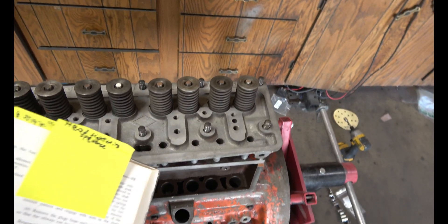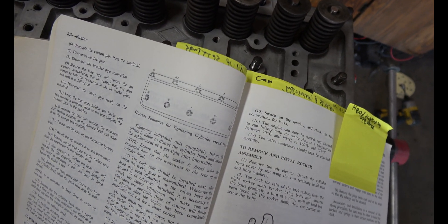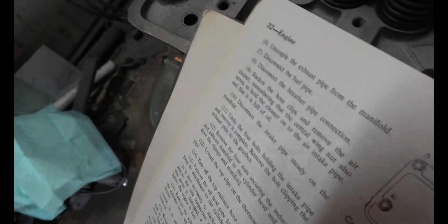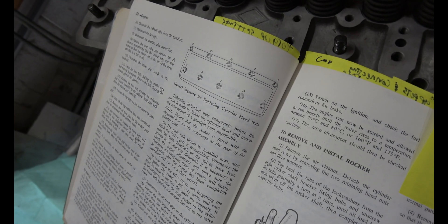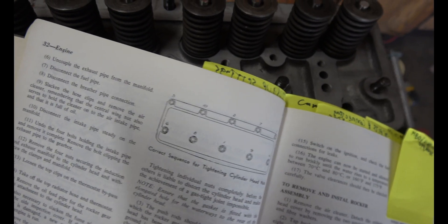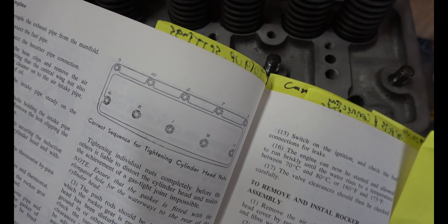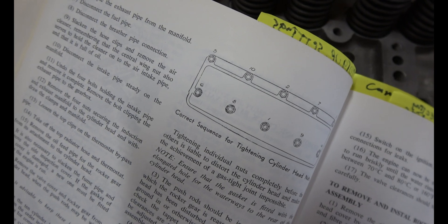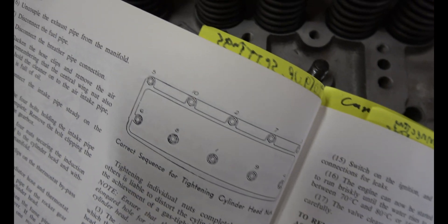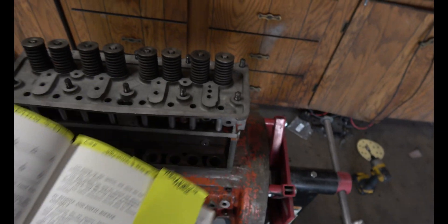The tightening sequence goes like this: 1 and 2 in the middle, then to the right 3 and 4, to the left 5 and 6, back to the right towards the middle 7 and then 8 right there, 9 right there, and 10. So that's the sequence.